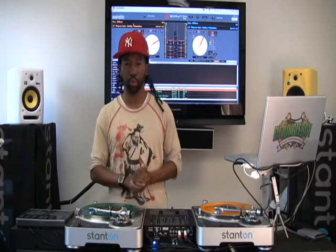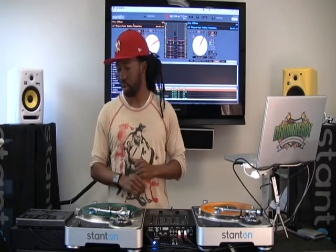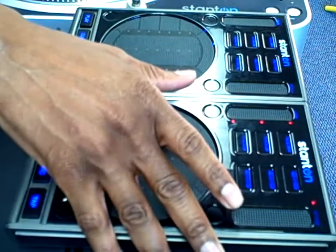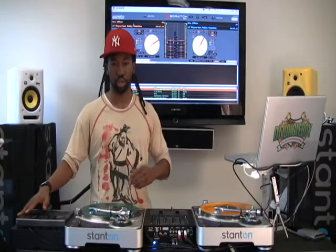Now we're going to talk about deck mode. Deck mode is really cool. Some of the things you can do: if you've only got one SES 3D, you can control both your decks, A and B. Once you tap the deck button, it'll go from A to B, and you'll see the LED to let you know which turntable you're on.